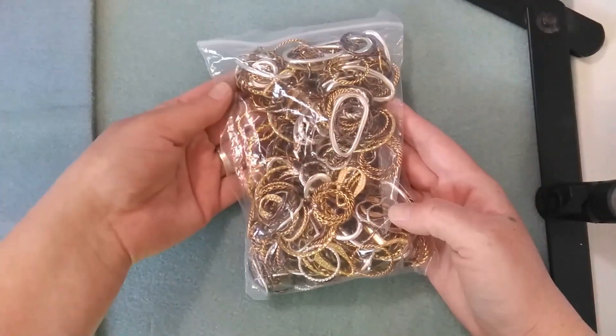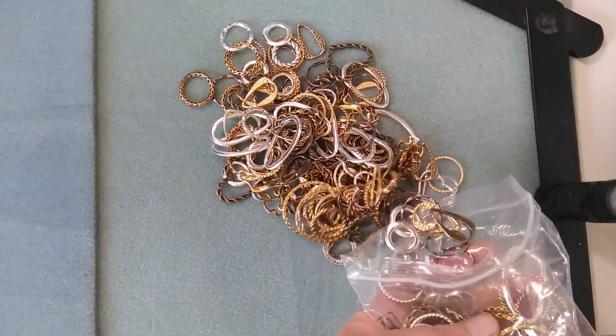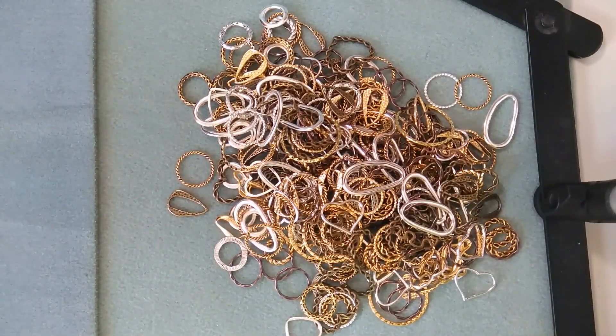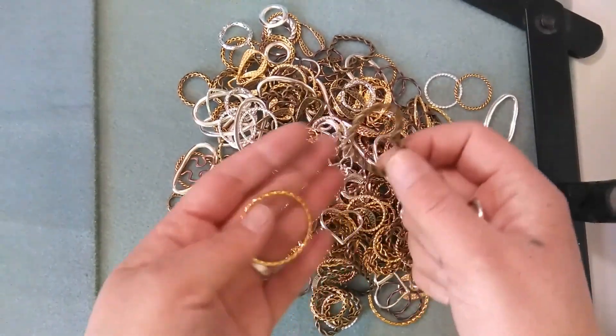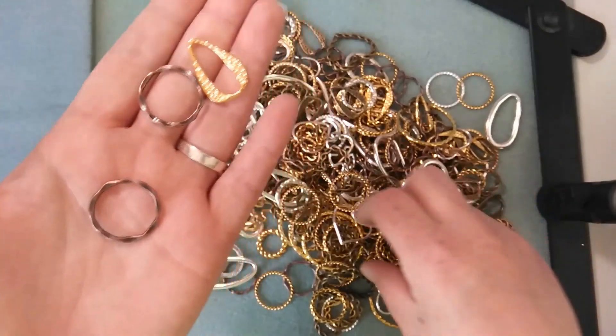I was super excited about those and I like all the colors. That is item number one. Item number two is this amazingness, which I have not opened yet — I took it out of the packaging but haven't opened it. So let's just see what this is all about. This is called Mixed Shape Link Rings for Crafting, and there was 500 grams in here, which is a lot, and I got these for $19.71. That's just amazing because I can make so many things with these different shapes.